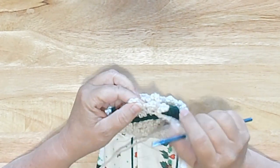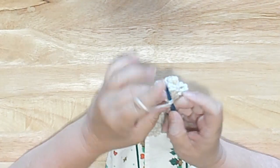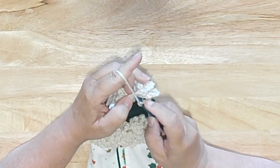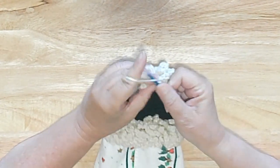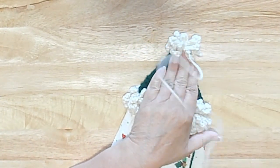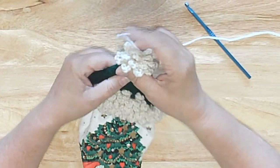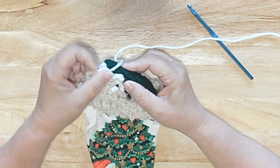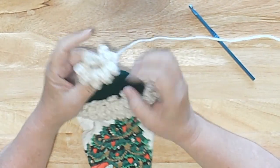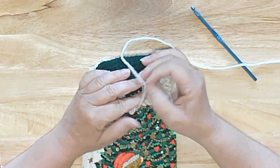We're going to fasten off, leaving it a little bit longer because we need to do some sewing. Pull that all the way through, and now we've got a little floof ball there. A couple of my hats I've bent this down and sewed it so it looks like the hat flopped over, but I usually just leave it long and tall — which is what my directions say. So you can choose.